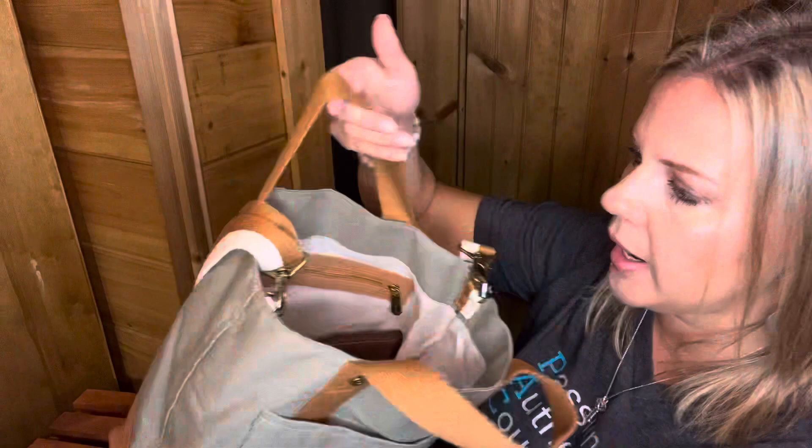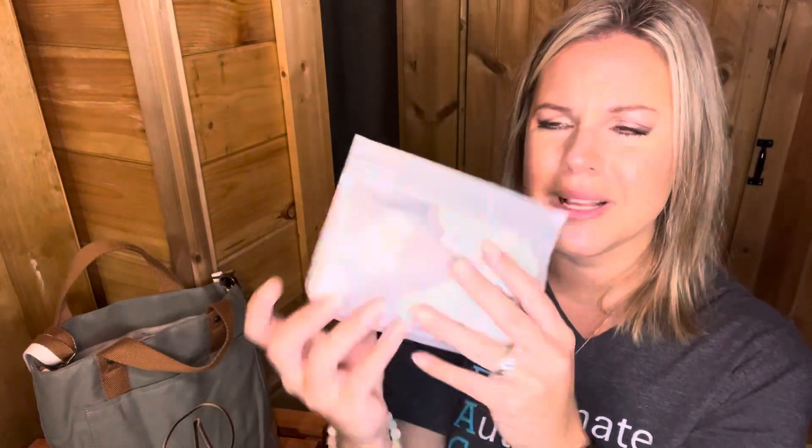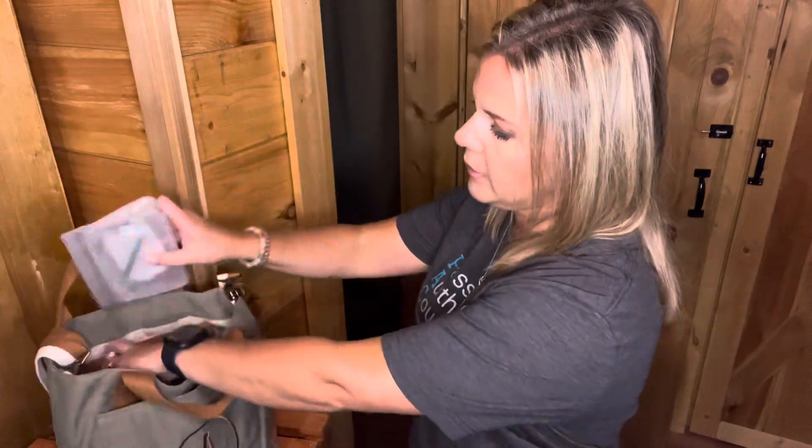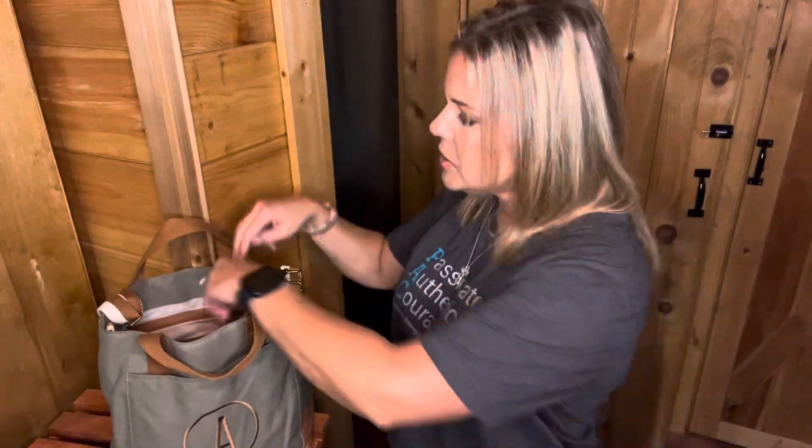There's a lined interior with a built-in zipper pocket. In that zipper pocket I keep my son's medicine — he has very bad migraines that come on super quickly, so I need to get him medicated fast. I keep it in the back zipper pocket because I don't need it all the time, but I still need it with me. I like to keep it out of the way but accessible.